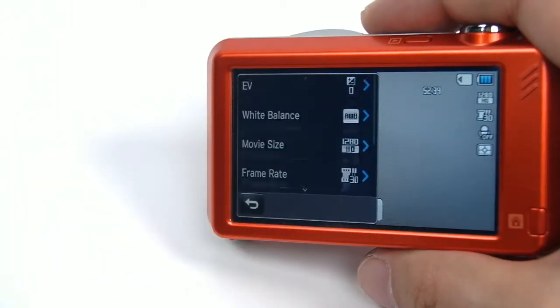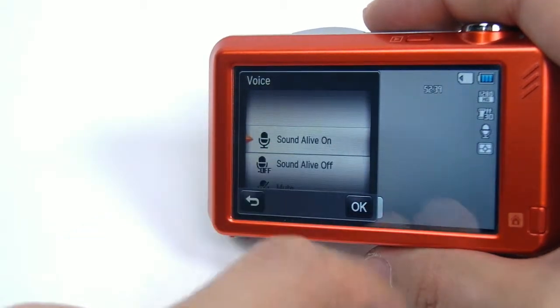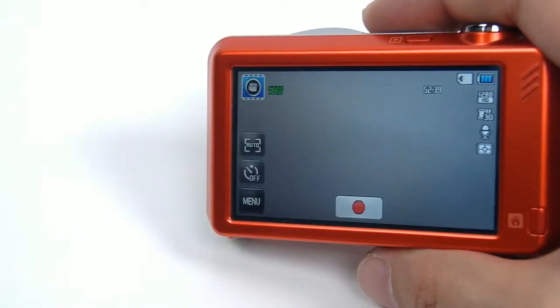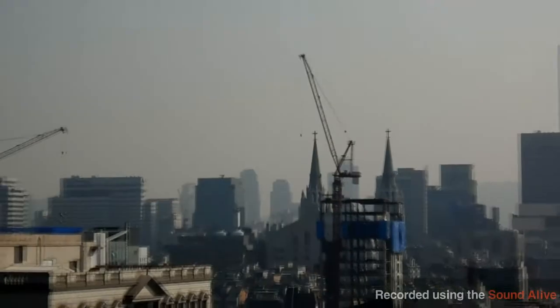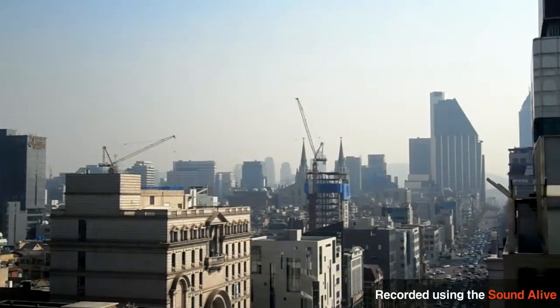Moreover, the ST95 has a remarkable audio support feature called Sound Alive. Most cameras will make a whirring sound when you zoom in or out. The Sound Alive feature will cancel that out of the recording, giving you a clear, natural sound.